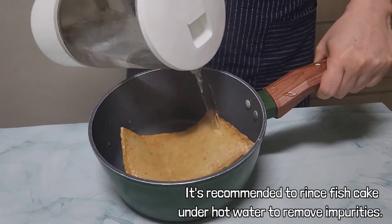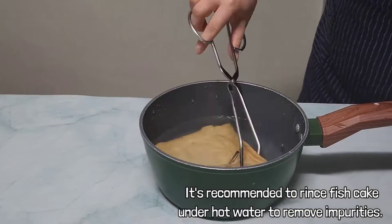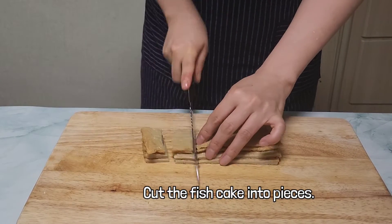Fish cake is fried with fish and flour. So if you rinse it under hot water, impurities will go out and the taste will be better. Cut the fish cake into pieces.